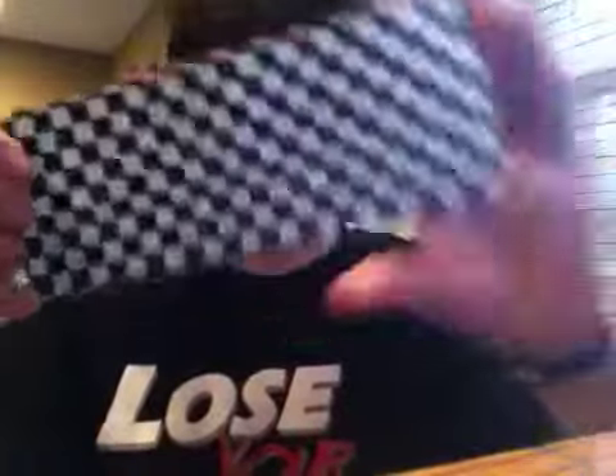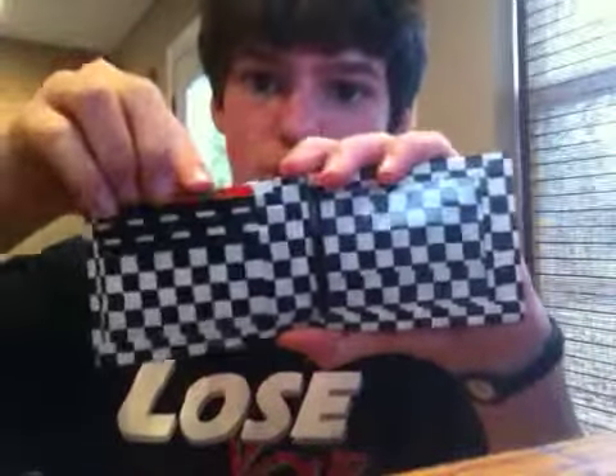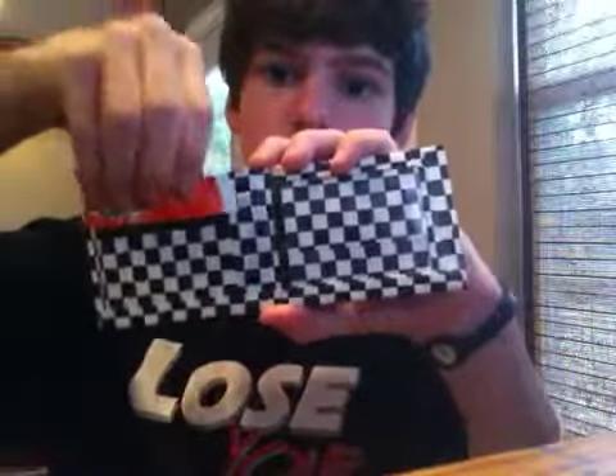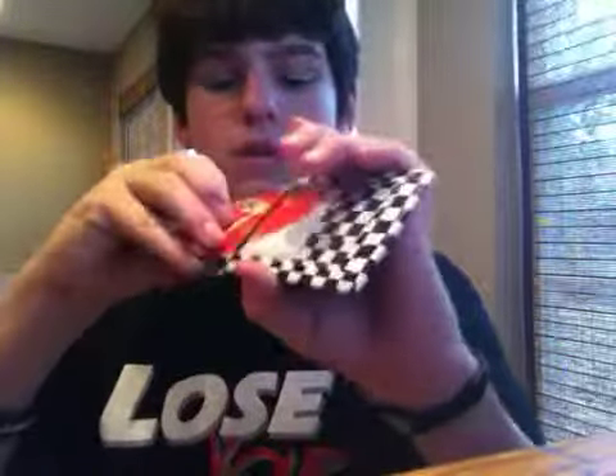Checkered wallet — all checkered, lined up, very nice. Black billfold with a checkered logo. This one is $8 because I just don't like it that much. It's a checkered wallet with a hidden pocket, folds evenly, it's a very thin wallet. And the ID is right there. Checkered wallet: $8.